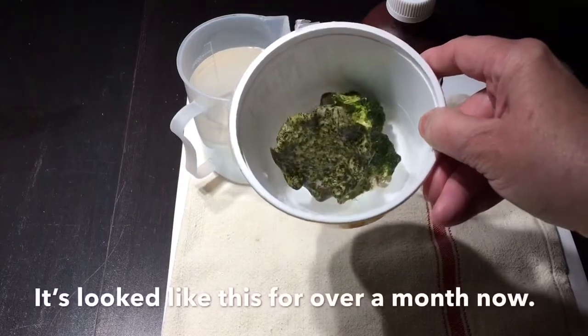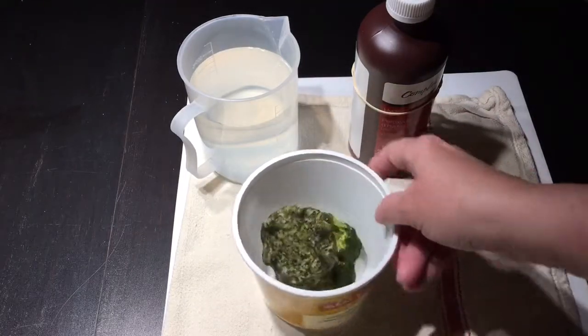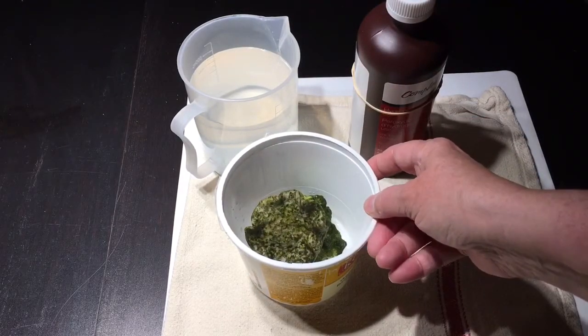It really hasn't improved much in the week or so I've had extra flow on it, and there's algae all over it. It also started to slump over, which it had not been doing before, and it actually fell towards the flow, which I don't think is a very good sign.